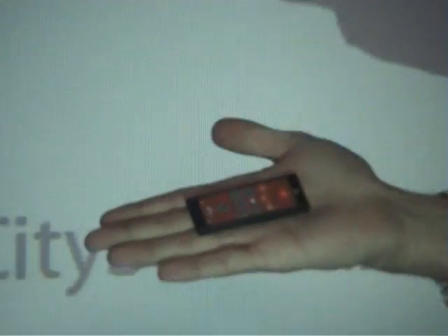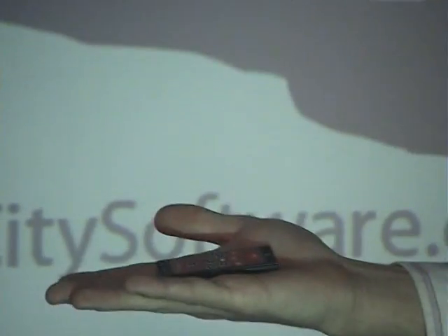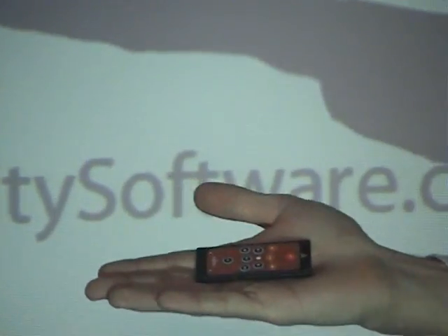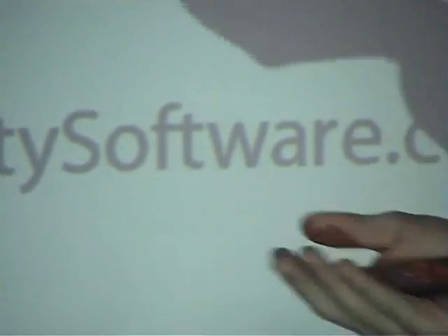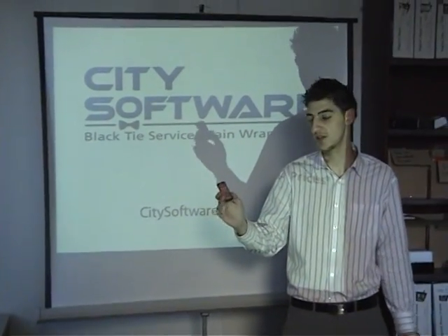As you can see, the product is very, very small, fits in the palm of your hand and it's very, very light as well. So what I'm going to do for you now is do something very cliche and give you a PowerPoint presentation using the remote provided to control the slides.